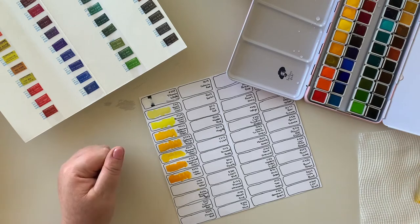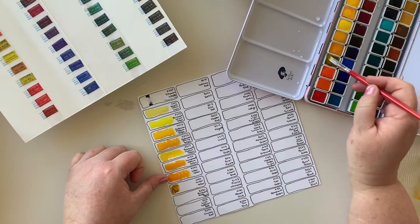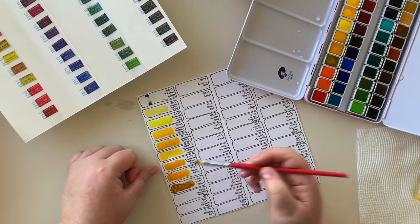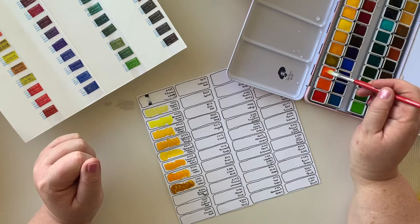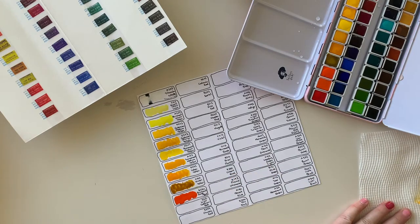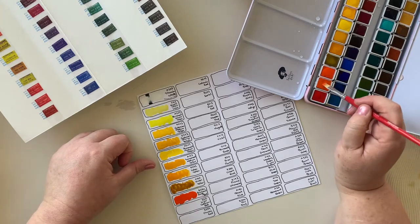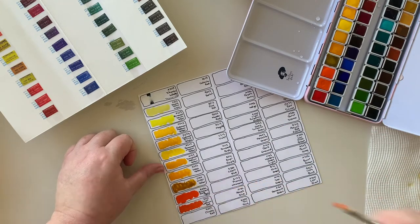Now here is where the colours start to change a little. We have Nickel Yellow - a kind of almost mustard yellow colour. And now moving into the oranges and reds: this one is Permanent Orange Red, which would probably be pretty close to my brother's favourite colour - he does love orange. And then Light Cadmium Red, which to me looks pretty orange in the palette.